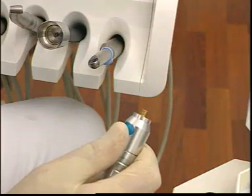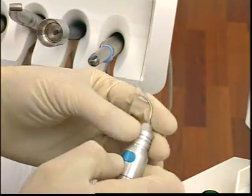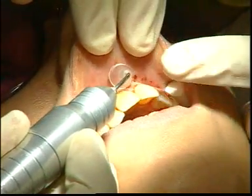Changing the fibre heads of the Aura laser jet is child's play. The integral soft laser is now used for post-operative treatment. Numerous already installed programmes are available to the surgeon or dental nurse.